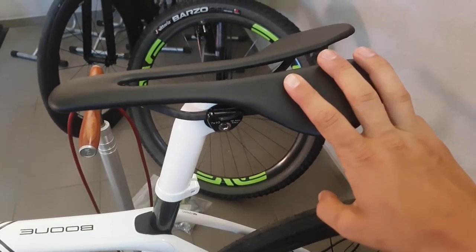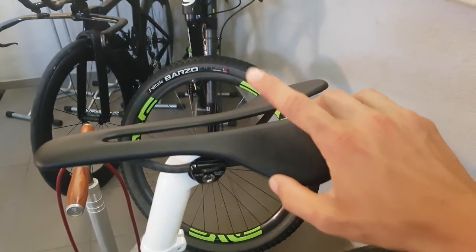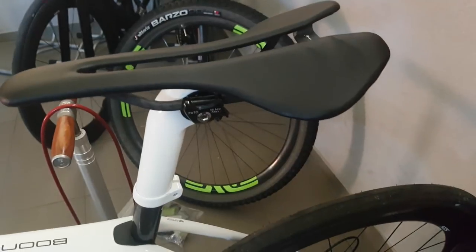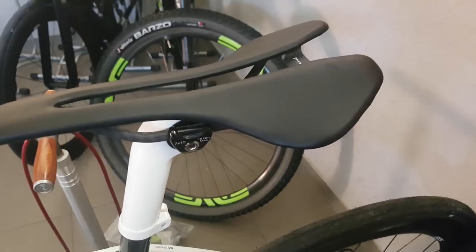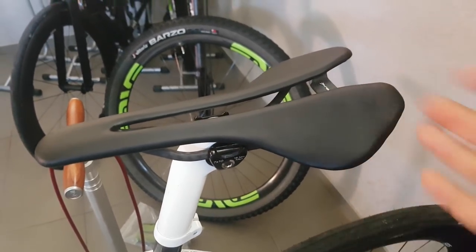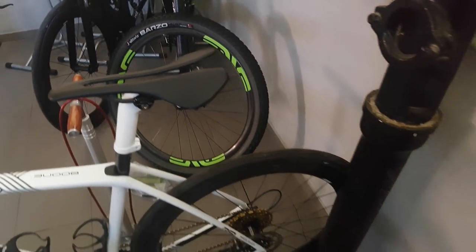These are the padded versions. For comparison, the Montrose saddle that I removed from here weighs around 170 grams. Pretty much all high-end traditional brand saddles weigh in that region — 150 to 180 grams. These are well almost half that, so that's very good.